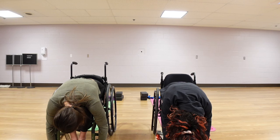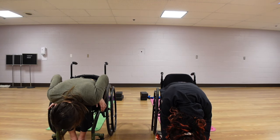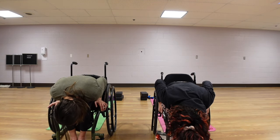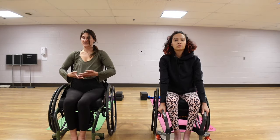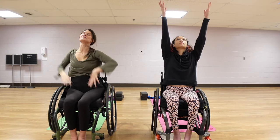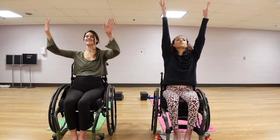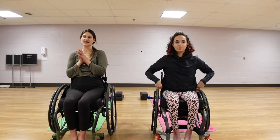When we're ready, inhale, bringing our hands to the corners of our chair, tucking our elbows into the rib cage. We're going to come all the way up this time — our hands and our fingertips are going to be the last thing to follow. Exhale, hands come down. That was our Sun A series.